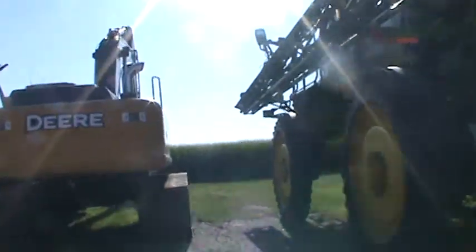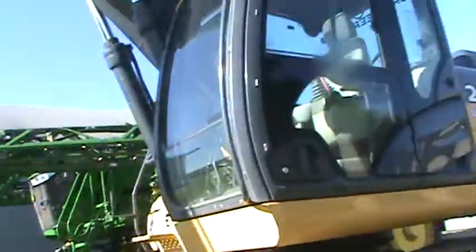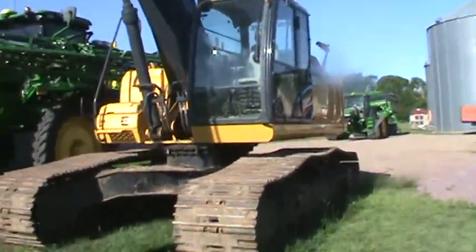I think I'm going to go over to the excavator and the sprayer first. By the way, we are getting ready for harvest. Harvest is a-coming — slowly but surely. I believe it's already harvest again.